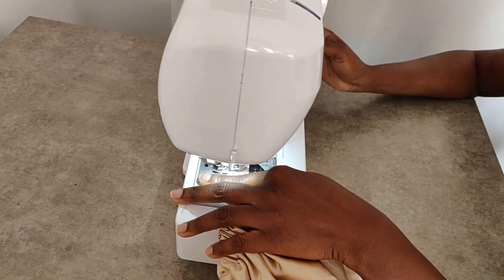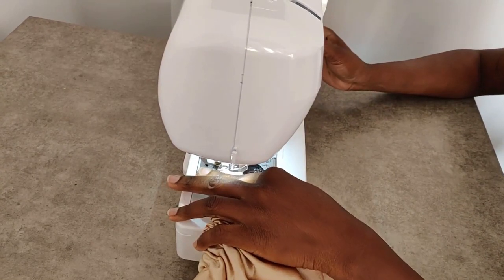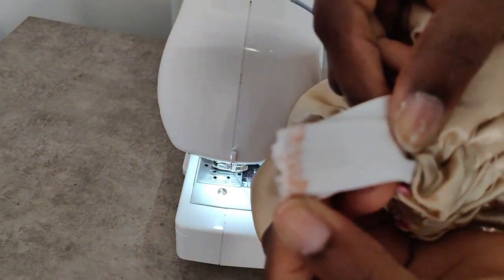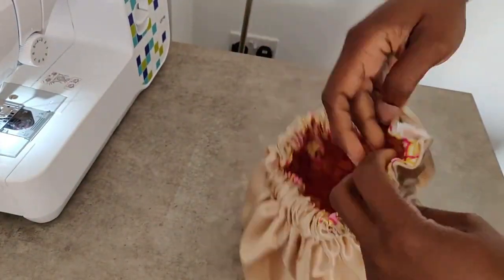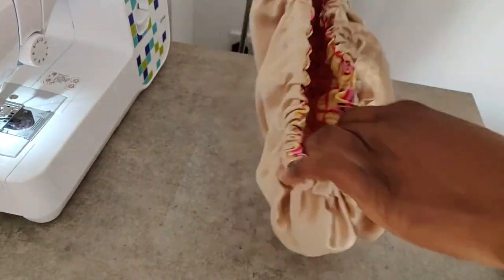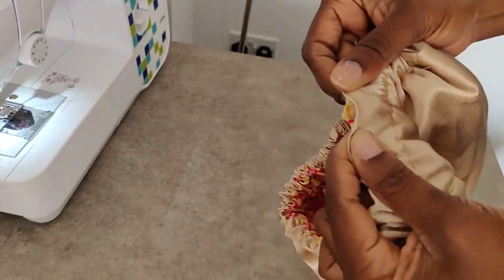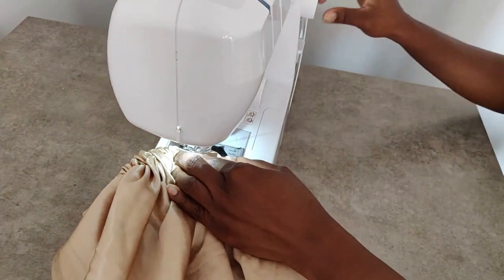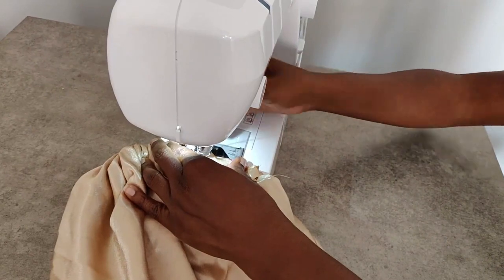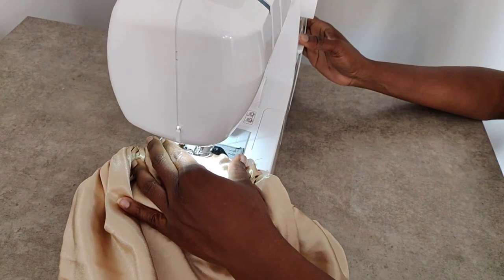You can use the same method to size your own elastic band. Once the elastic is fed through, overlap it by about an inch and do a zigzag stitch to hold everything in place. After that, your hair bonnet is almost ready — go ahead and close that gap to finish it off. Make sure you push the elastic band out of the way so you're sewing directly on the fabrics only.